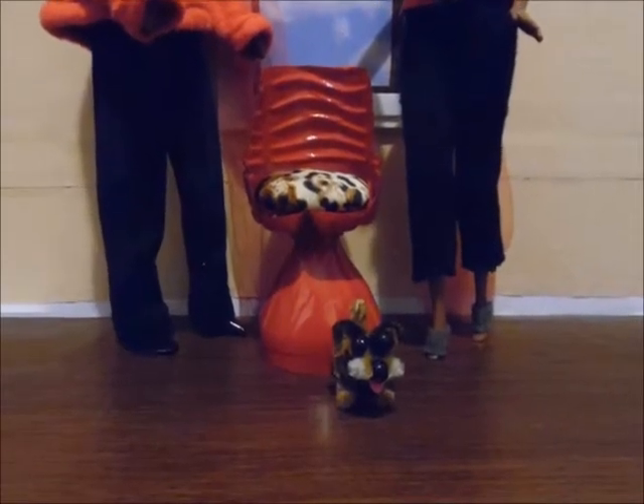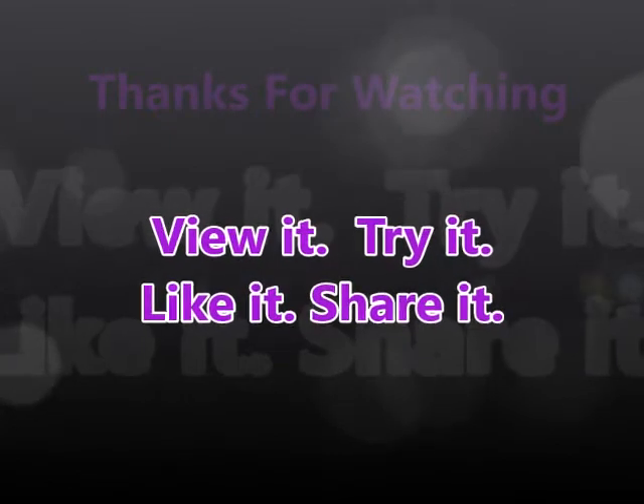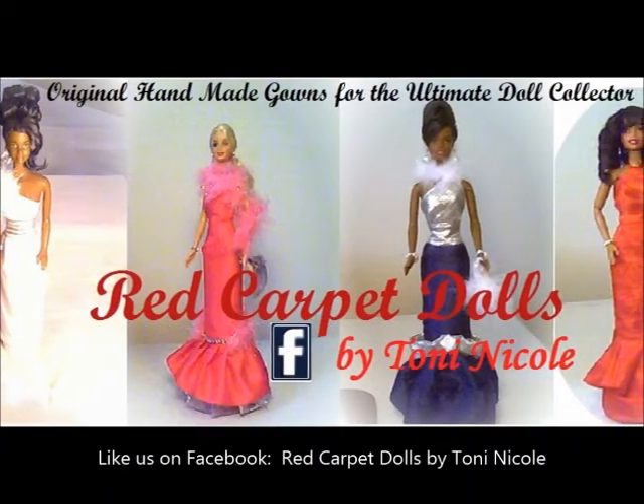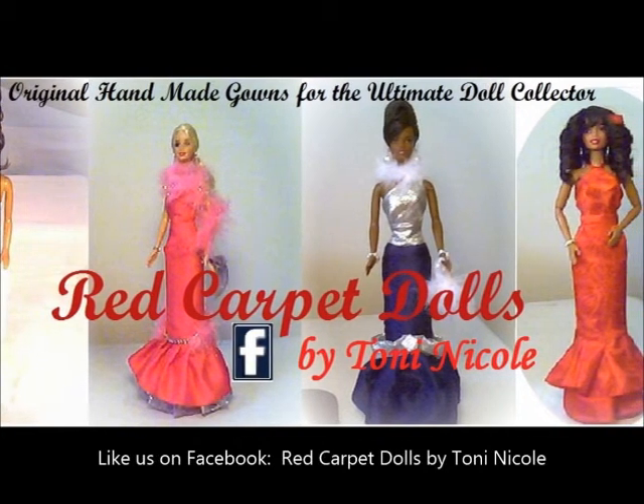Thanks for watching. I hope you guys try this at home. I'm encouraging you to leave comments and send me photographs to the Facebook page — we're trying to do some new things there. Please check us out at Red Carpet Dolls by Tony Nicole. You guys have a great day and I'll see you at the next video.